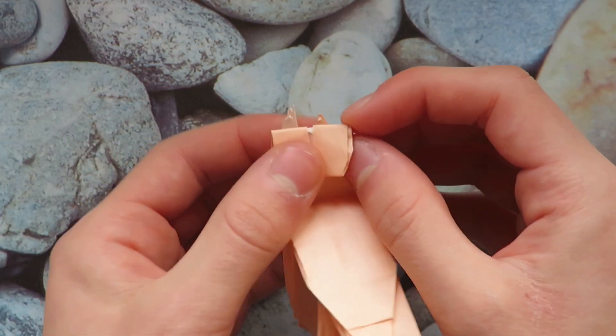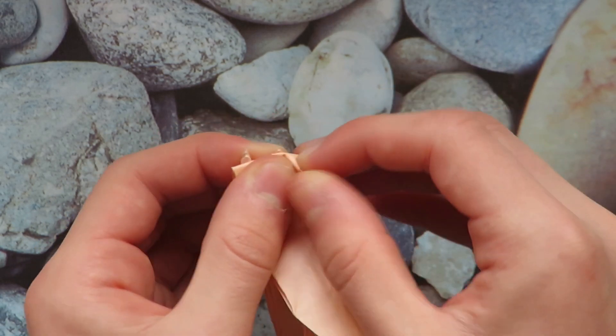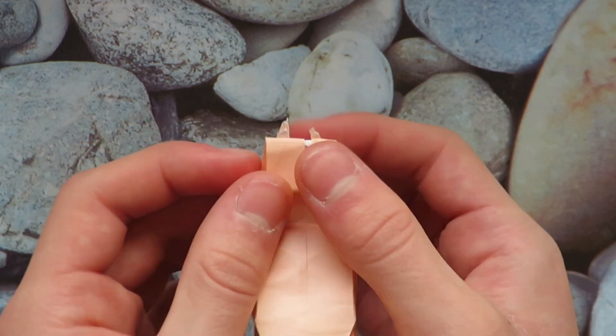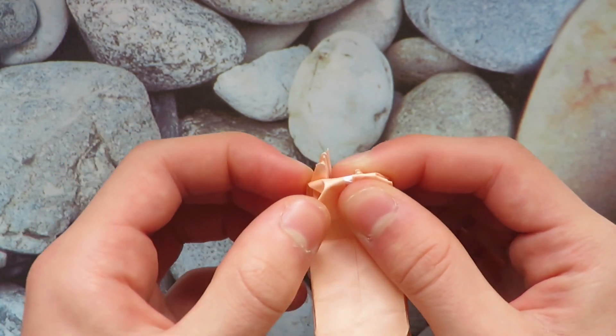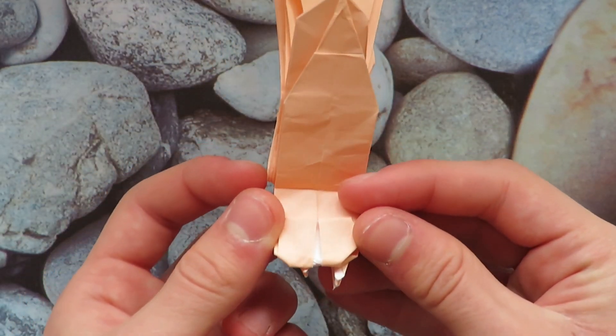Now let's make the head a bit rounder. Reverse fold this corner in — just push it in like that. This is just to preference, but it should look kind of like that. Then do the same on the left side; you want this to be even with the right side, so that it's a bit more round.